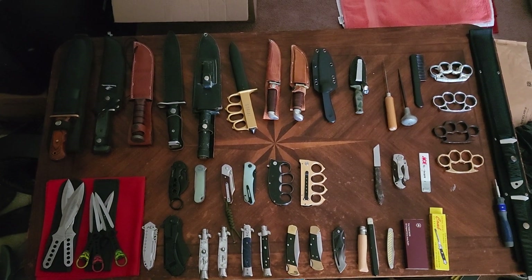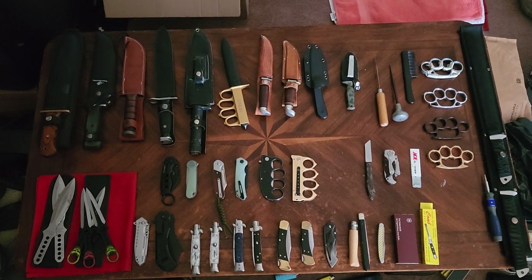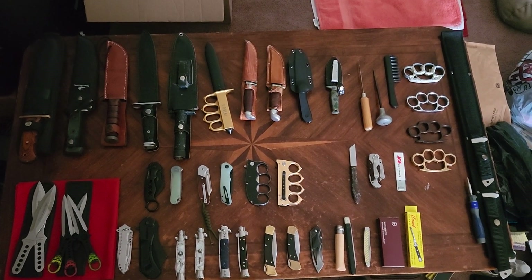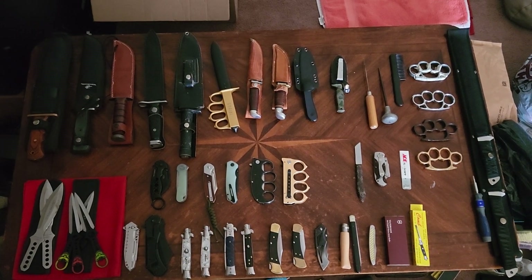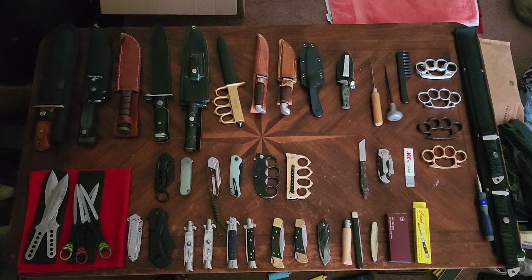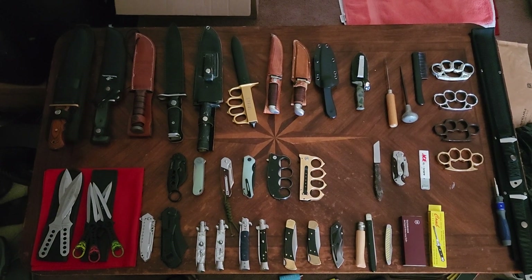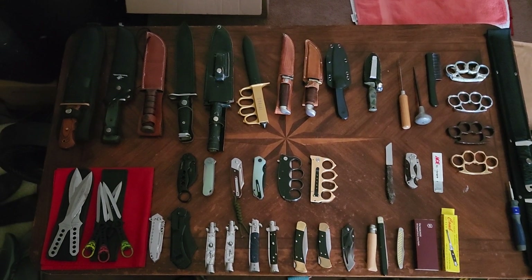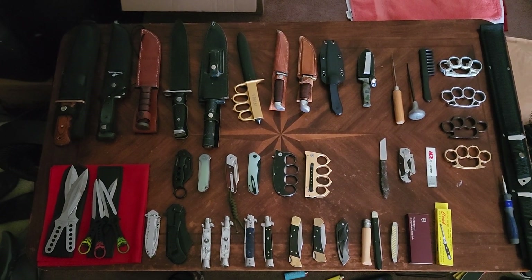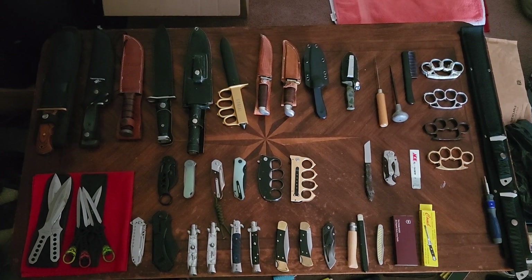All right folks, so I've gotten a whole bunch of new knives in lately, so I decided to do a new knife collection video. As you can see there's a decent amount, nothing crazy. I put my brass knuckles in there just for the hell of it — I got four pairs of those — and then a couple flip-open trench knife type deals. I am missing one though, a camouflage spring-assist blade, but I think this is everything.